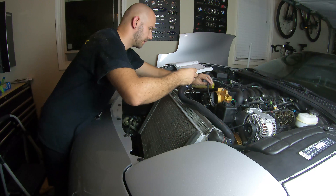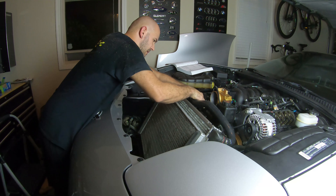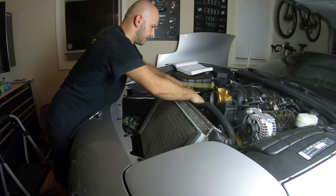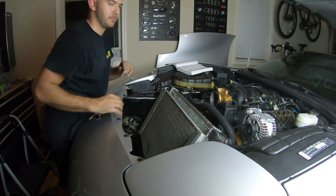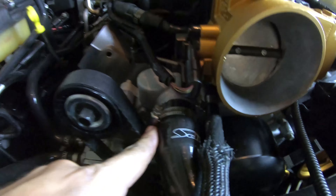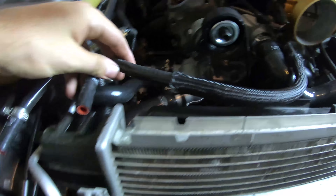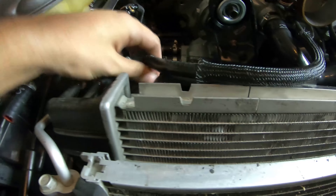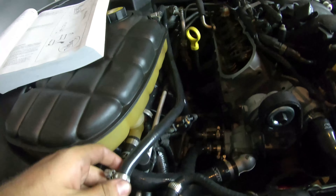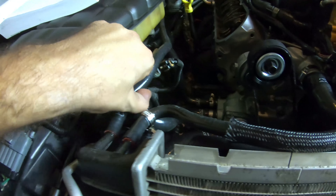I'm going to go ahead and reinstall this coolant line onto the water pump. Alright, that one's been tightened down and secured. Now the one coming from the throttle body goes in right there, and the one coming from this canister goes right next to it.